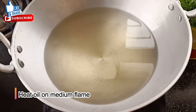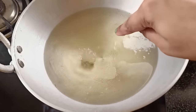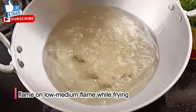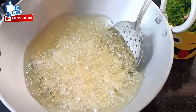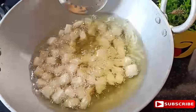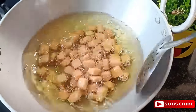I have warmed the oil on medium flame — the oil is not too hot or too cold. We will check it by adding a small piece. You can see that bubbles are coming out — this is our perfectly warm oil. We will fry it in low to medium flame.